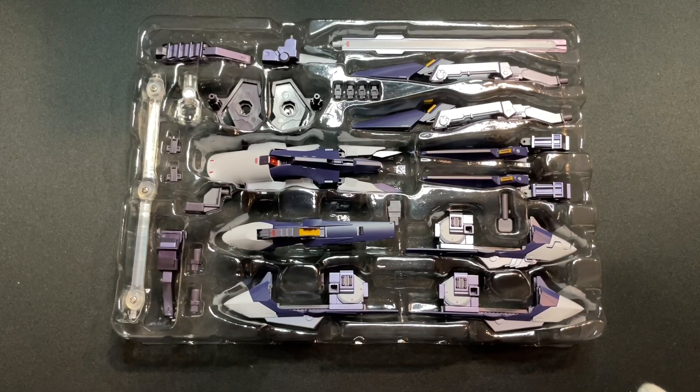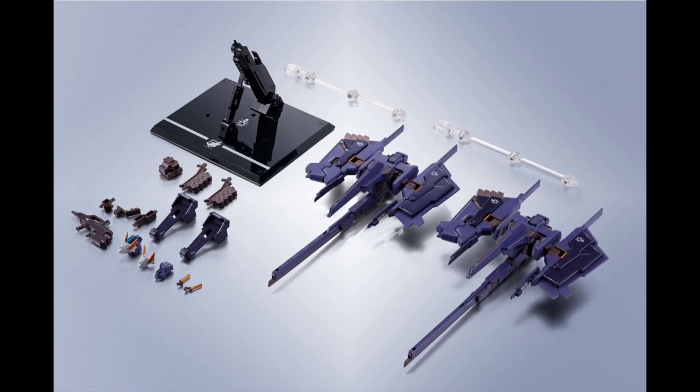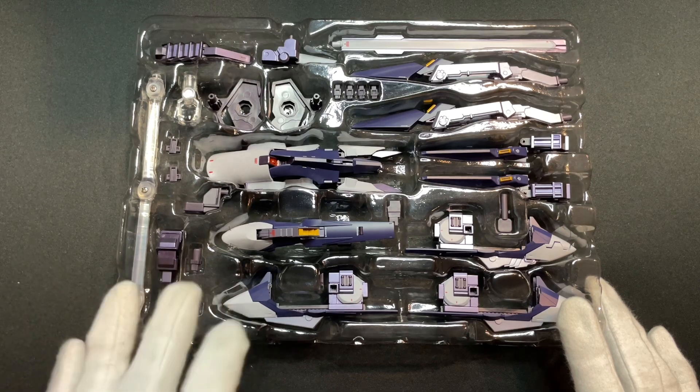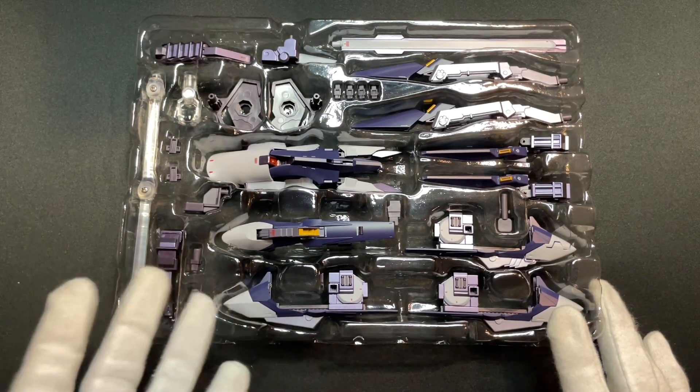Bandai has already announced that they'll be releasing the Metal Robot Spirits Side MS Gundam TR-1 Hazel Custom Compact Deployment Colors and Option Parts Set, together with the Metal Robot Spirits Side MS G-Parts Fulu Dodo Compact Deployment Colors and Advanced Parts Set, in next April or May depending on where you live, which are both Premium Bandai exclusives.